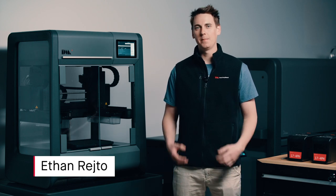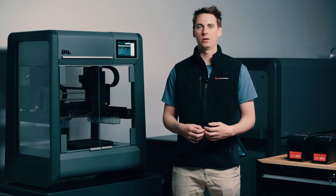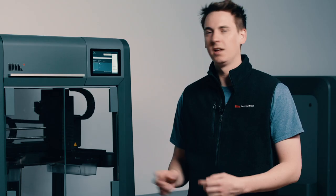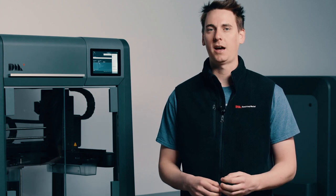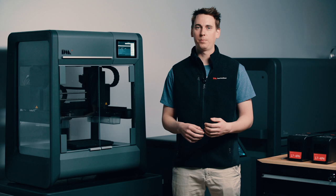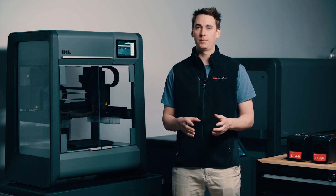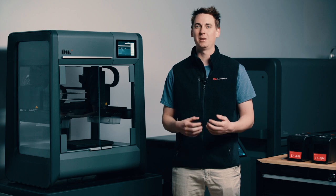Hi everyone and welcome back. My name is Ethan Reito and I'm an engineer here at Desktop Metal. Today we'll be taking a detailed look at the Studio System printer. In earlier videos we did a quick overview of the entire system and took a detailed look at Fabricate. If you haven't seen those earlier videos I really encourage you to go back and check them out — they're going to give you an awesome understanding of the entire system and just how easy to use it is.